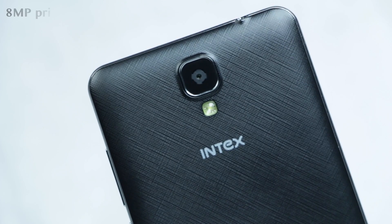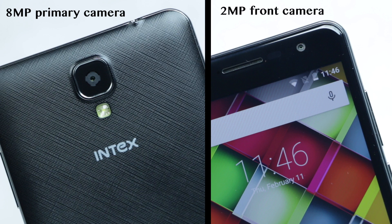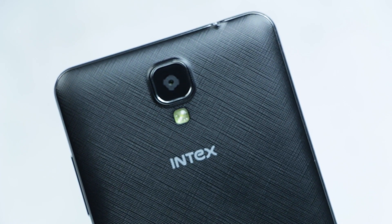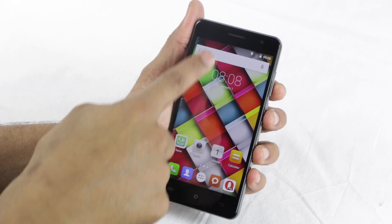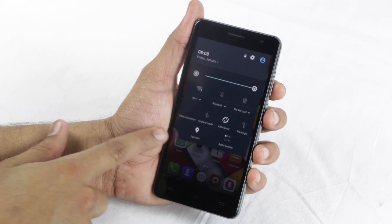The camera department includes an 8MP shooter at the back along with a 2MP selfie snapper. The primary camera also comes with an LED flash to shoot in low-light conditions. The dual SIM smartphone offers 3G connectivity along with options like Wi-Fi, Bluetooth, and GPS.